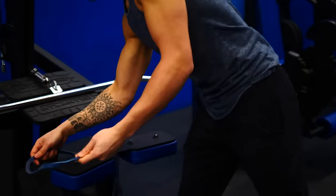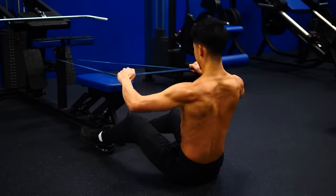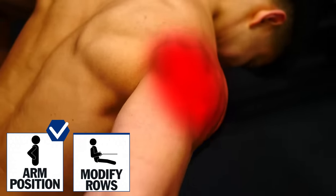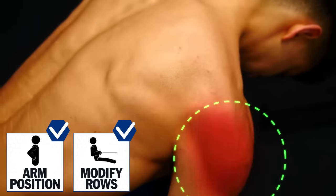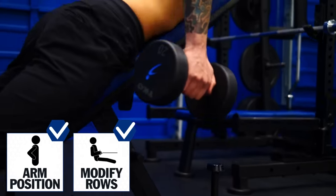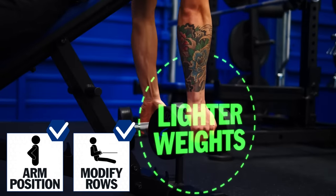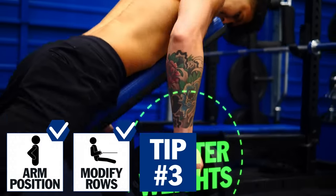If you don't have access to cables or machines, you can always replicate the same movement using bands. This simple tweak in your programming will help ensure that you're working your rear delts while you're fresh and training them with relatively heavy weights. In addition, you'll want to also work them with lighter weights focused more on quality reps — which is where the next tip comes in.